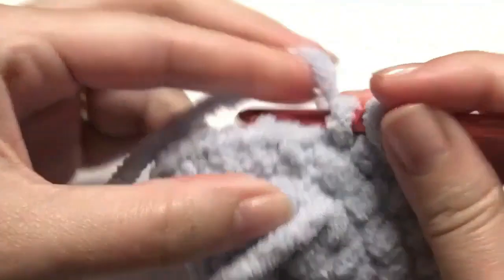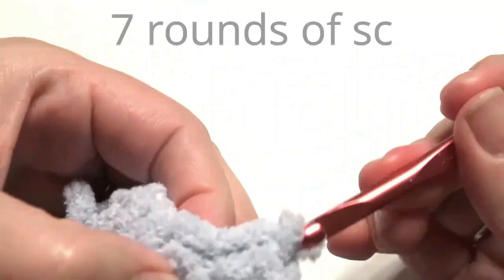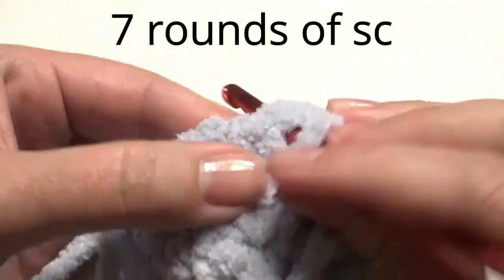Now work one single crochet in each stitch around for a total of seven rounds. You can use your stitch marker to keep track of your rounds.